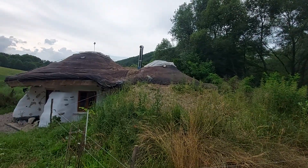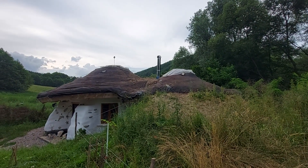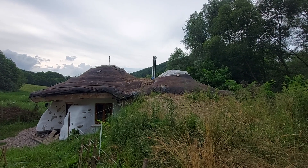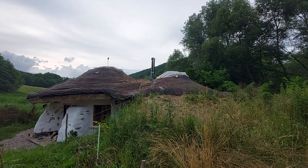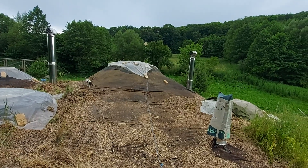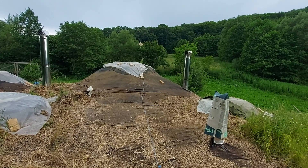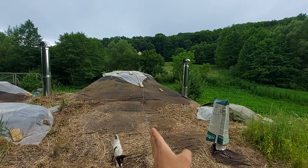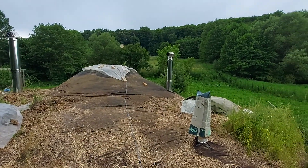I took down some of the straw that was over the waterproofing, and in order to be able to do some measurements, I set up this line that marks the middle of the house more or less.